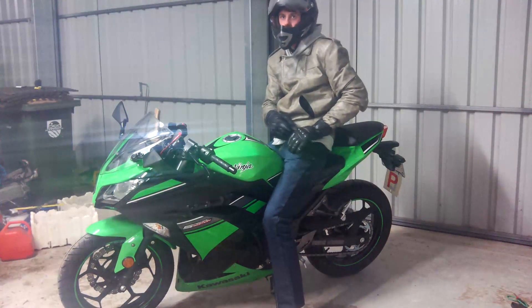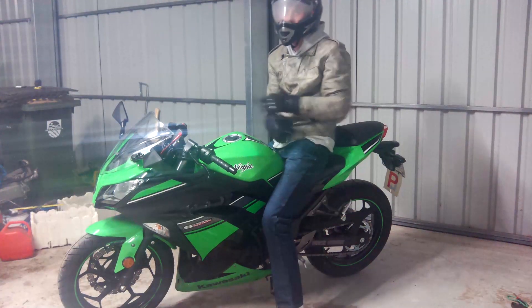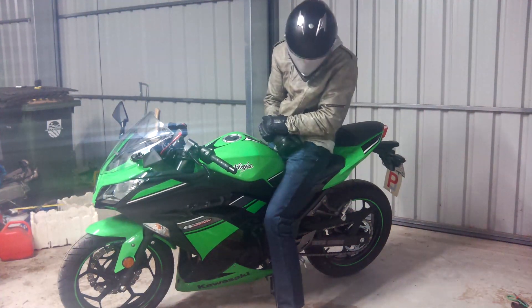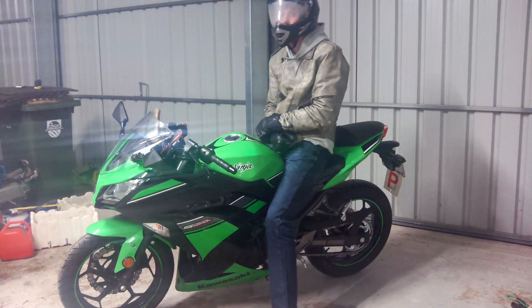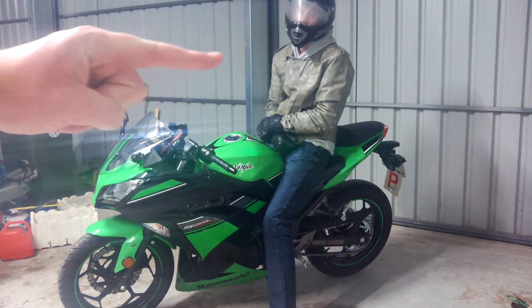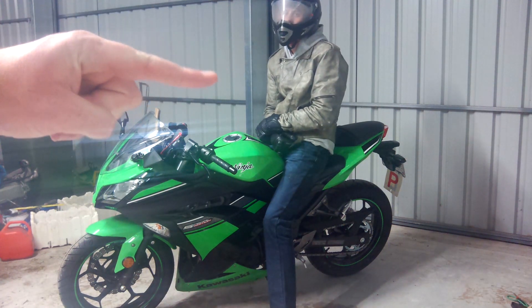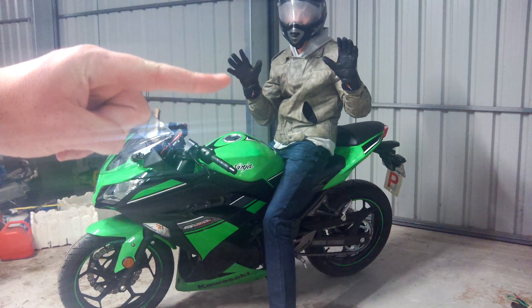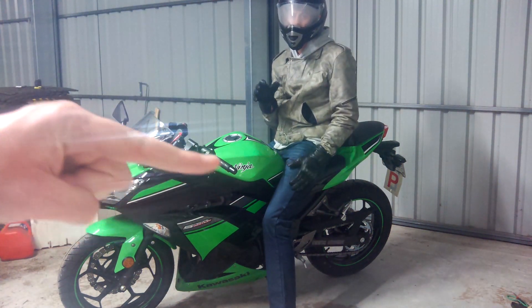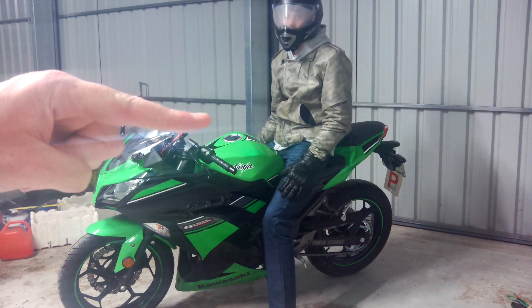Here we have our motorcycle rider in his appropriate motorcycle riding gear. This includes his helmet, his jacket, his riding gloves, and his riding pants. Please note that this hand is not to scale with the motorcycle.